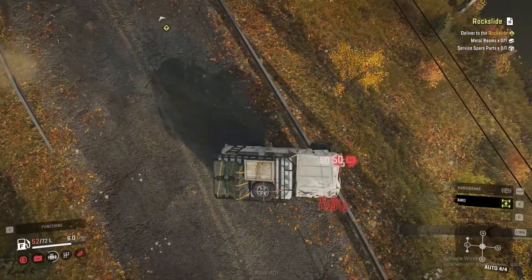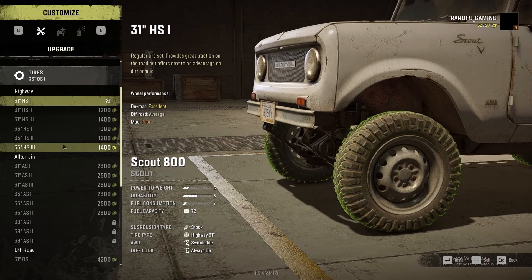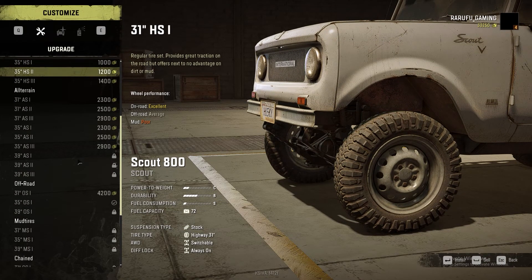A bit of a bump there. First up, we have the Scout 800.